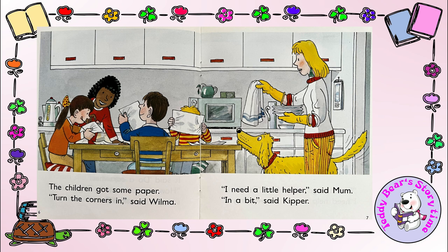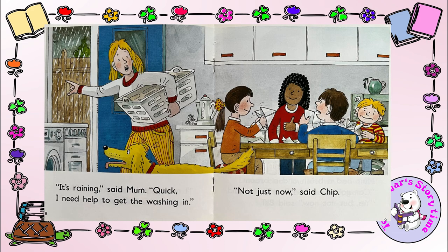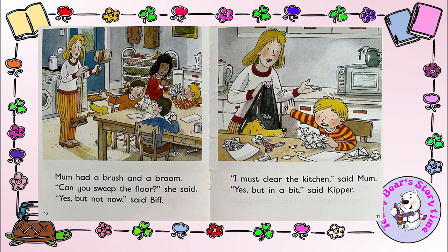I need a little helper, said Mum. In a bit, said Kipper. It's raining, said Mum. Quick, I need help to get the washing in. Not just now, said Chip. Mum had a brush and a broom. Can you sweep the floor? she said. Yes, but not now, said Biff.